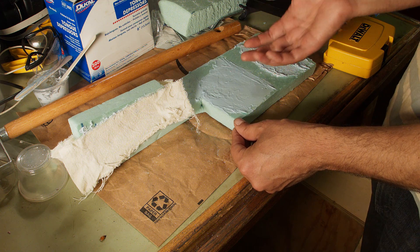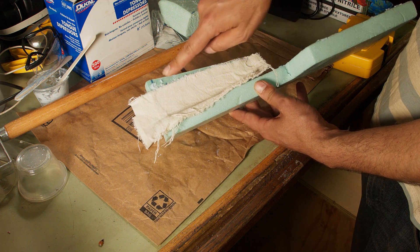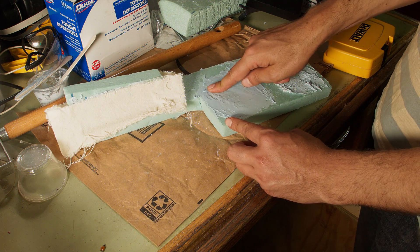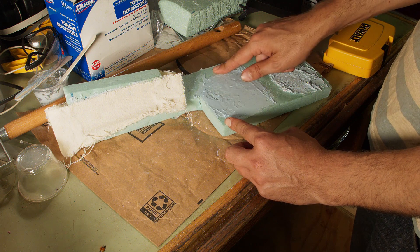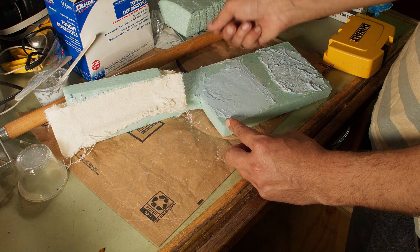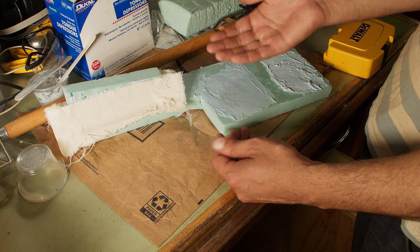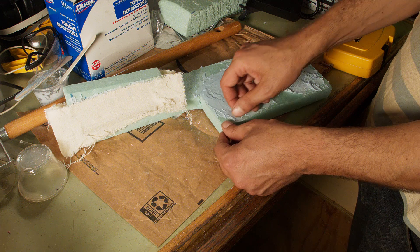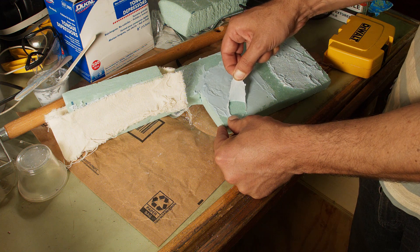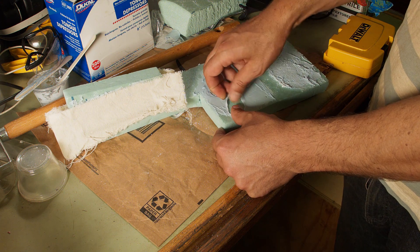One of the most common ways this whole lamination is going to fail is if the canvas comes off the foam on the inside. Ideally, this stuff is stuck to the foam so well that when I try to peel it off, it actually rips the foam itself — if it tears the foam, you can't get any stronger. But pulling on this now, it's coming off super easy, so that is definitely not a stronger bond than the foam itself.